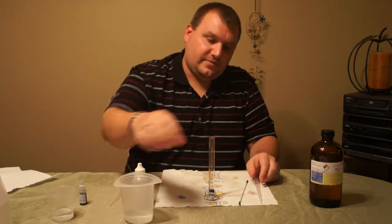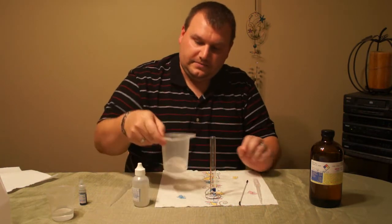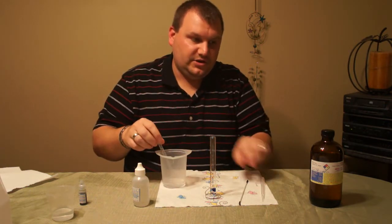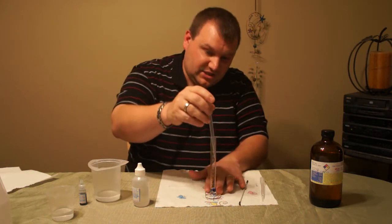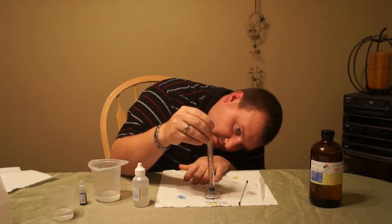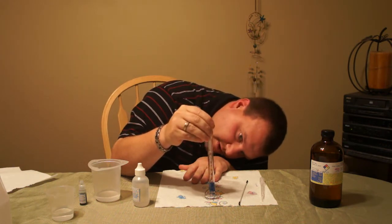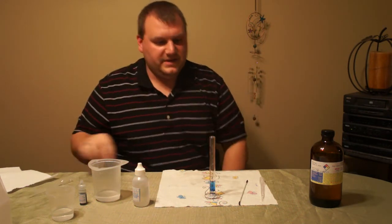Now you're going to want to fill up the graduated cylinder to the 3 milliliter mark. I'm using a different pipette, but if you use the same pipette that you used with your nicotine, make sure it's rinsed out well because you don't want to introduce additional nicotine into the solution — otherwise your results will be off. I'm going to put it to the 3 milliliter mark, at the bottom of the meniscus.